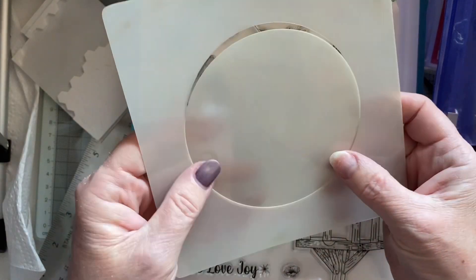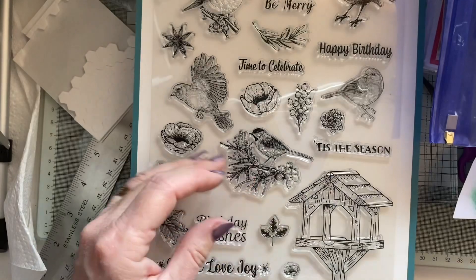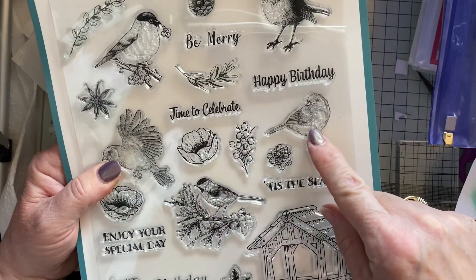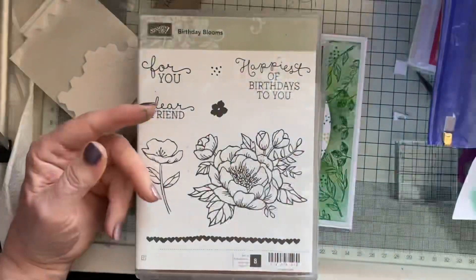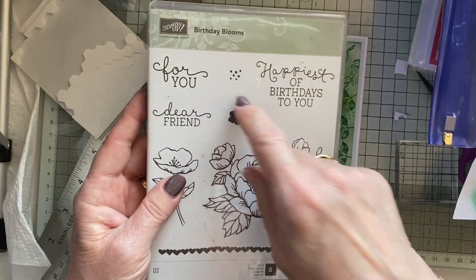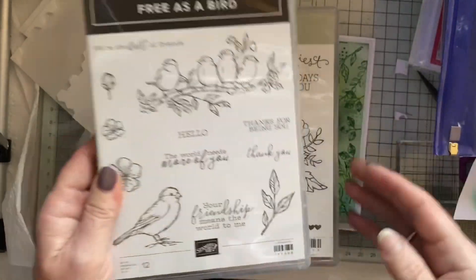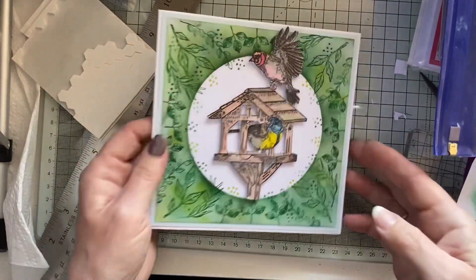Today I've used my stencil and mask — in fact I've just used that today. I've used this stamp set which was gifted to me, and I've used that bird, that bird, and the bird house. I've also used the little dot things from this stamp set and the leaves from this Stampin' Up stamp set.